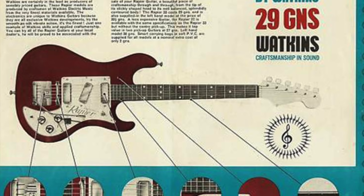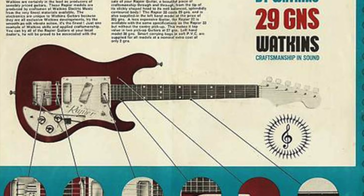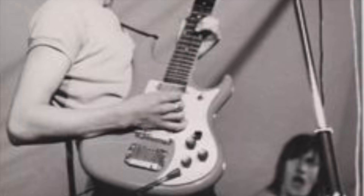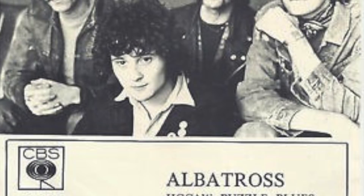One of Danny's first guitars was a Watkins Rapier 33, a 1960s British-made Fender Stratocaster-style guitar with a chambered body finished in red. He started using it in the Boiler House and carried it on to Fleetwood Mac when he joined in 1968. When Fleetwood Mac released Albatross, the B-side was a really cool tune called Jigsaw Puzzle Blues, which is testament to Danny's influence from Eddie Lang, Django Reinhardt, and early jazz guitar — and that was supposedly done on the Watkins Rapier.